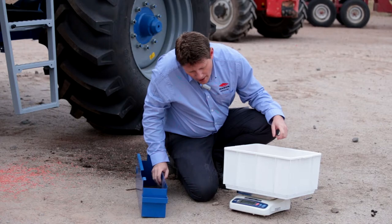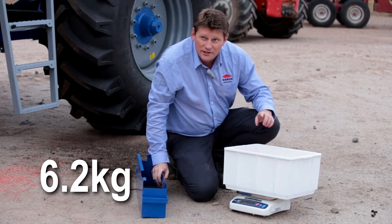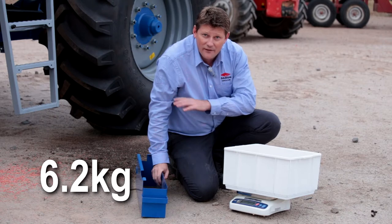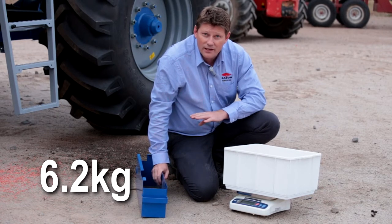Currently our weight is around 6.2 kilos. So now we're going to go and tell the monitor that we've received a weight of 6.2 kilos from the seeder, even though we wanted five. The system will then calibrate itself and we'll rerun the calibration again.